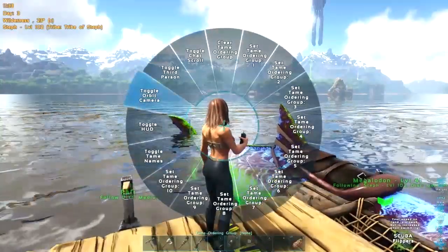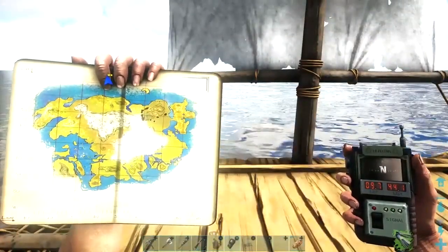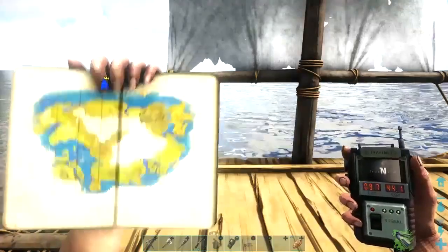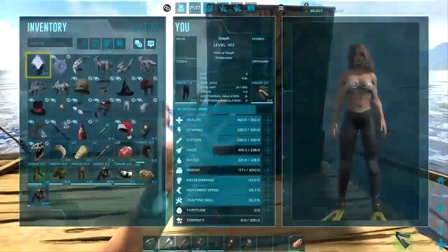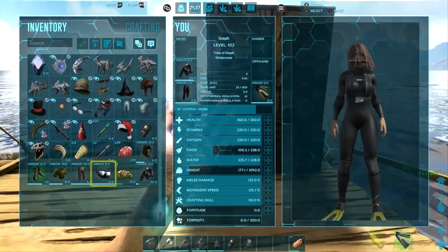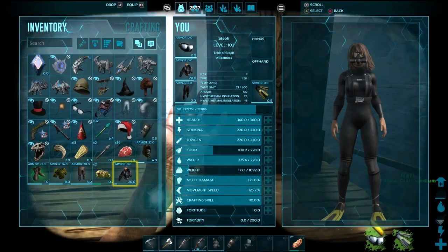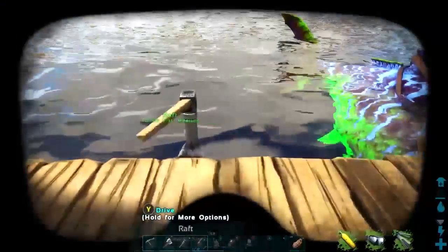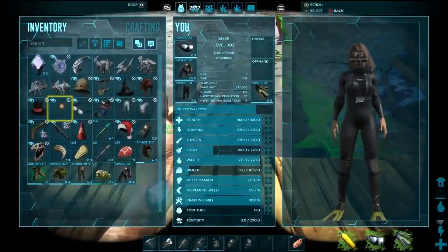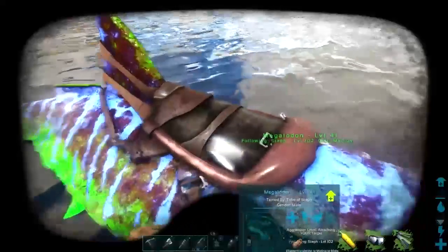Alright, let's go. Here are my coordinates — there's me on the map. I highly recommend scuba gear. If you don't know how to make scuba gear, you need a fabricator, and one of the main ingredients for that is silicon pearls. If you need a location for silicon pearls, please go check out my other videos — I have one for easy silicon pearls.